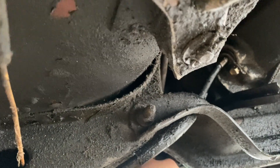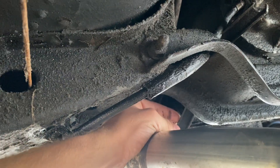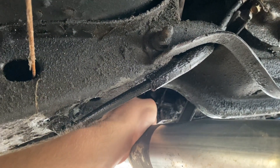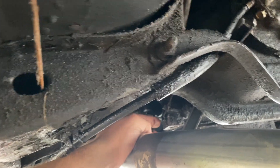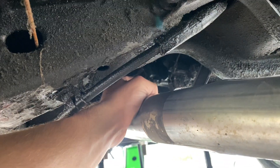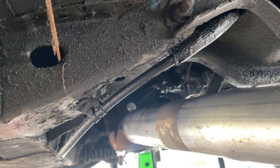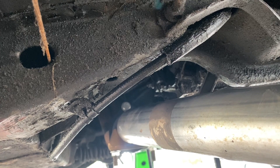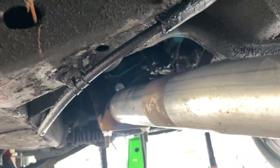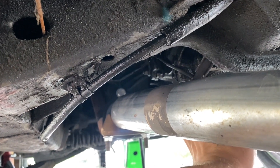I believe it's my kickdown cable — it's just been sitting up here and it goes on the left side, coming out over the exhaust area, but since then I put dual exhaust on. It connects on the left side of the transmission and it's got a braided steel wire. I need to research what that is exactly, but I'm going to start by replacing this gasket and cleaning up the grime that's here.